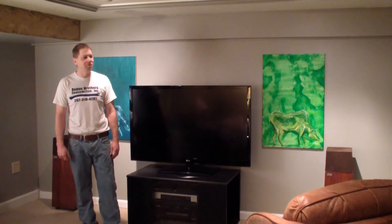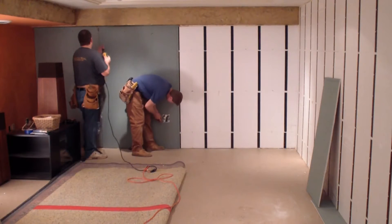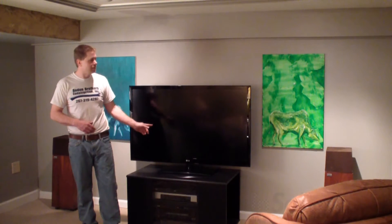Today we're going to do the final steps of what we've done already. We've installed our InsulFast wall, drywall tape and spackled it and painted it. Now what we're preparing to do is hang a TV on the wall.